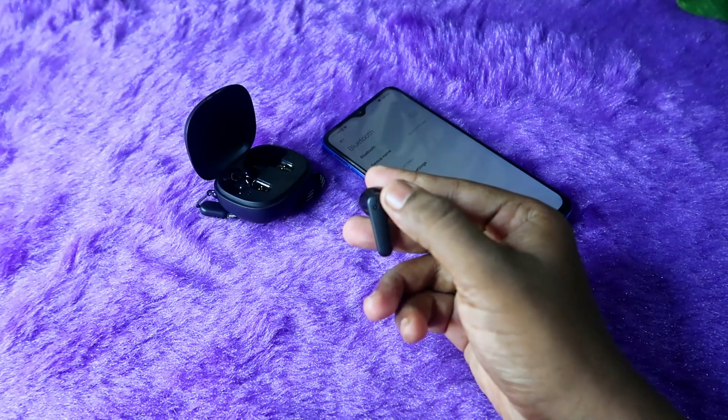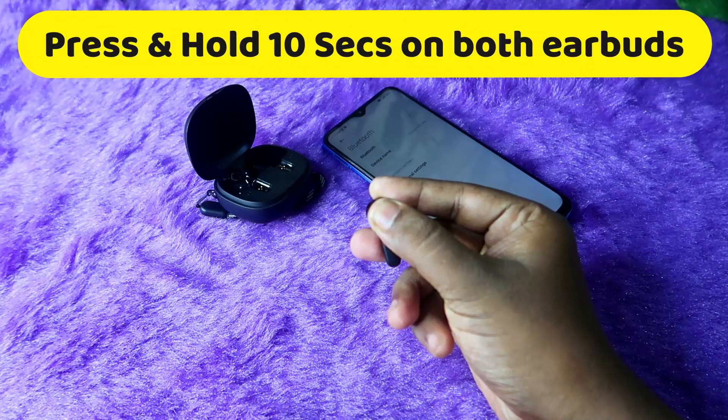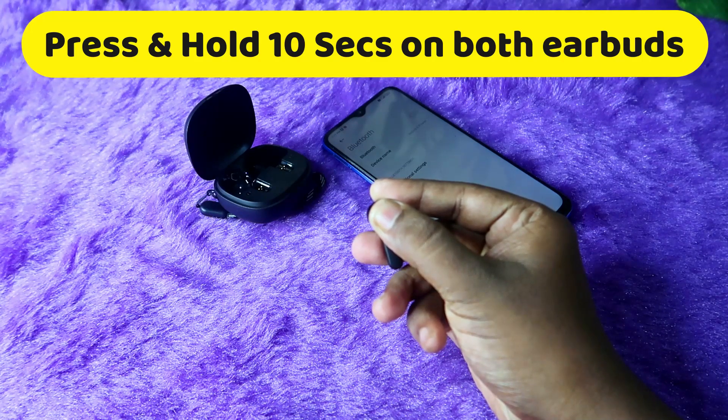So now we start counting: one, two, three, four, five, six, seven, eight, nine, ten.